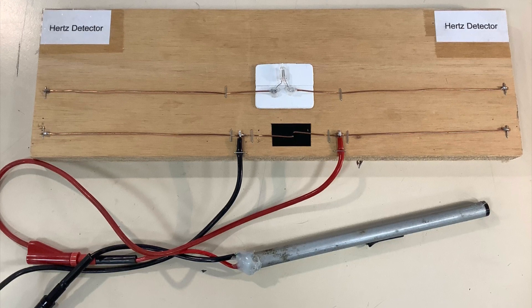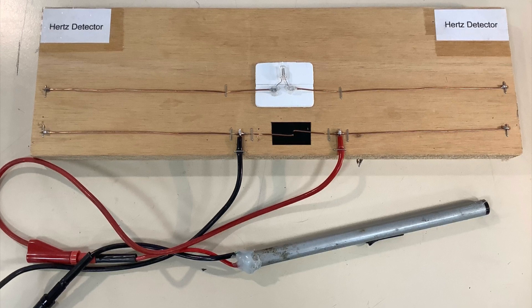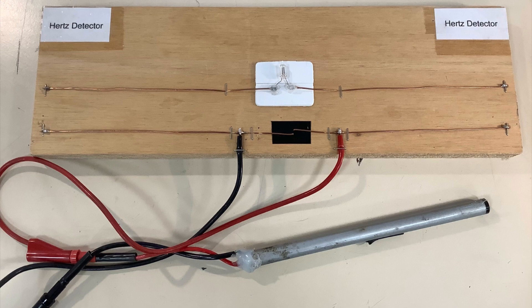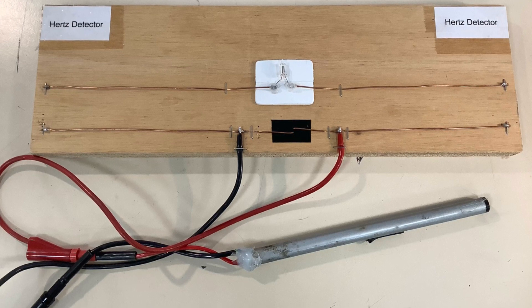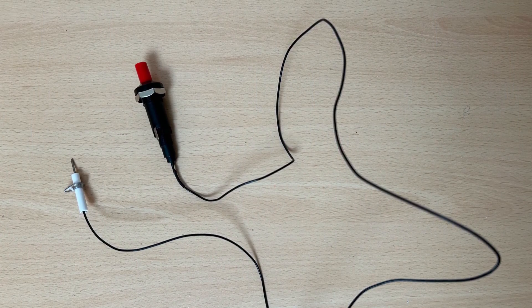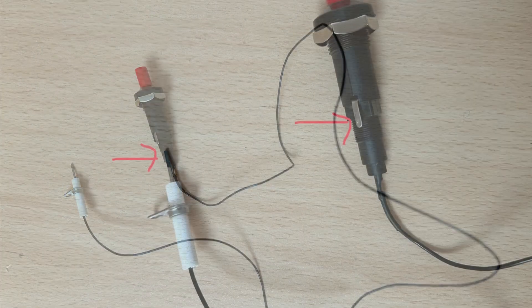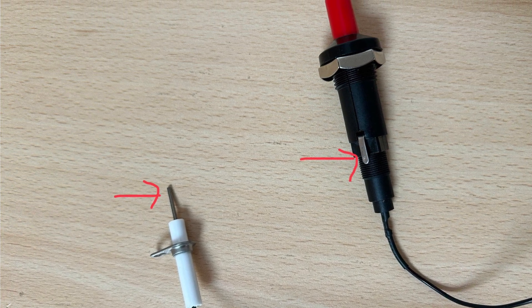A couple of centimetres away from this are two more pieces of copper wire which are not connected to the first two, and in the gap in the middle of those is connected a neon indicator without a resistor. If you're going to build this demonstration, I recommend buying a gas hob piezoelectric sparker like this, and then your two connections are as indicated here.